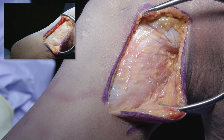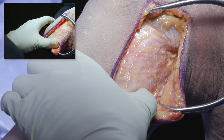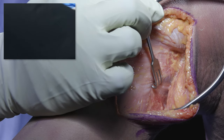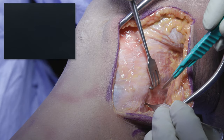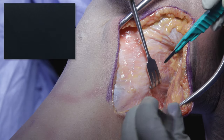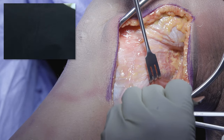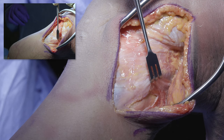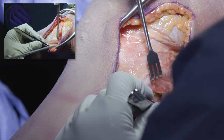Immediately, I want to go find my peroneal nerve and dissect it out. Here's the fibular head. I'm trying to feel the peroneal nerve wrap around the fibular head — it should be right underneath the biceps. You want to spend some time on this to get the nerve out of the way so you don't injure it during your posterolateral corner reconstruction. In a chronic setting, I usually have my hand surgeon partners help with this portion.